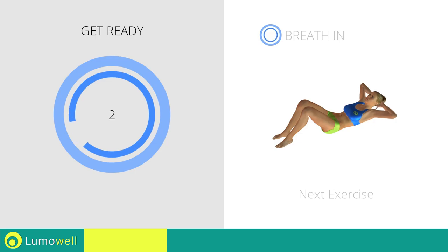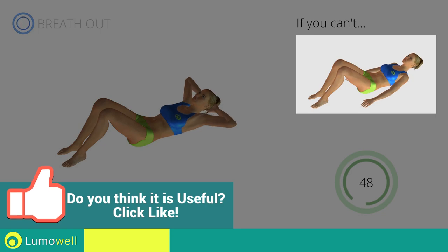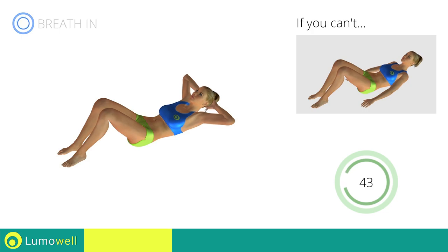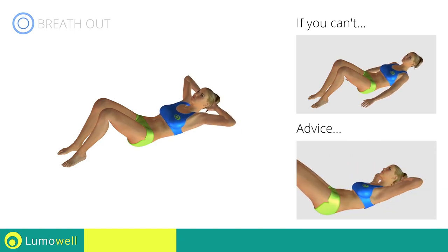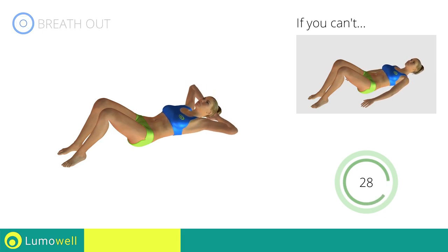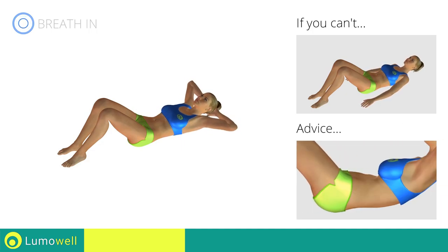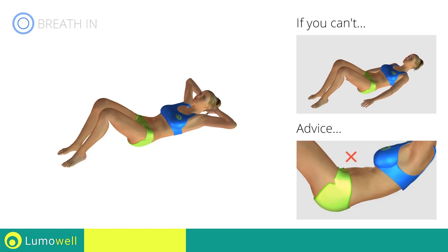Three, two, one, go! If you can't, outstretch your arms along the body and place the palms of your hands on the floor. Do not strain your neck when you lift your shoulders. You can help by staring at a fixed point on the ceiling during the movement.